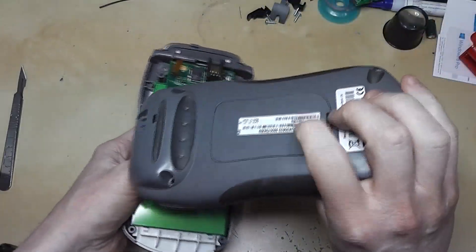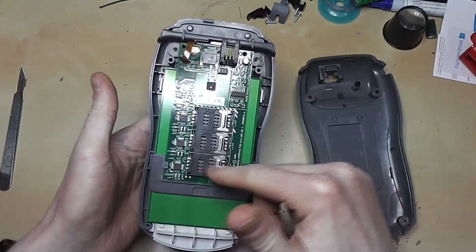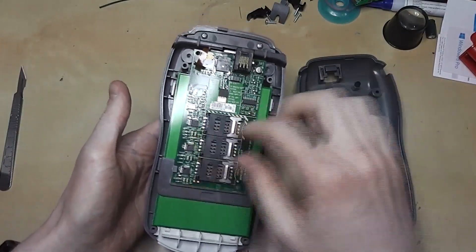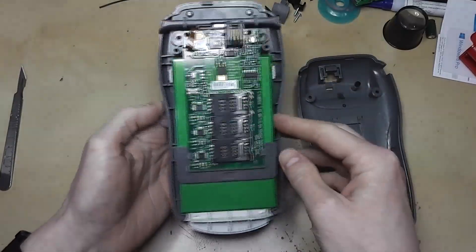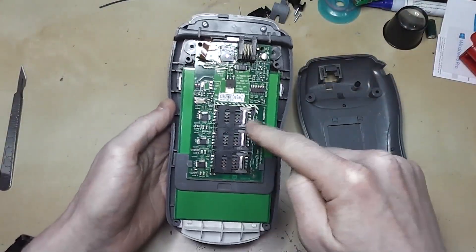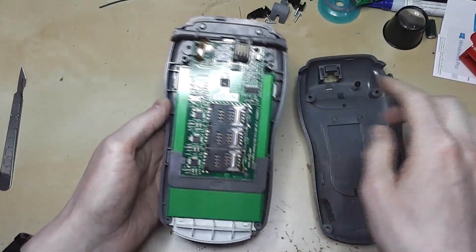You've got this panel on the back that opens up to access these — I believe they're SAM modules, a security access module, something like that. You can still get in to add or switch out these SIM cards. Obviously this area is clearly exposed, but I presume these aren't going to give you access to anything important.